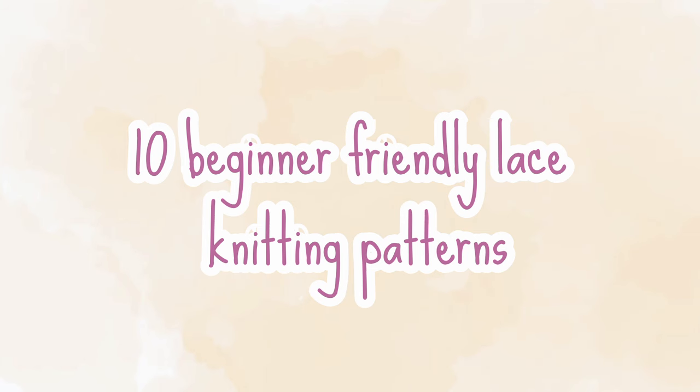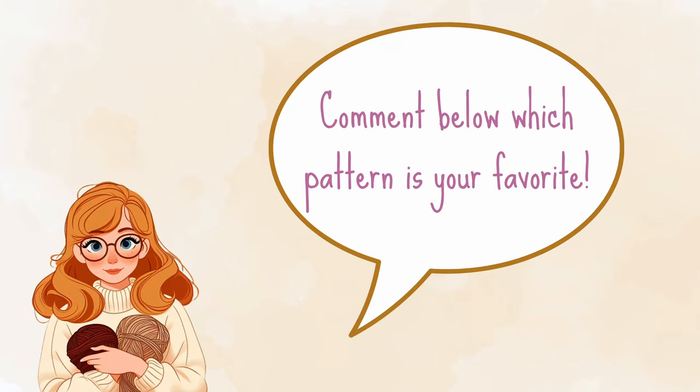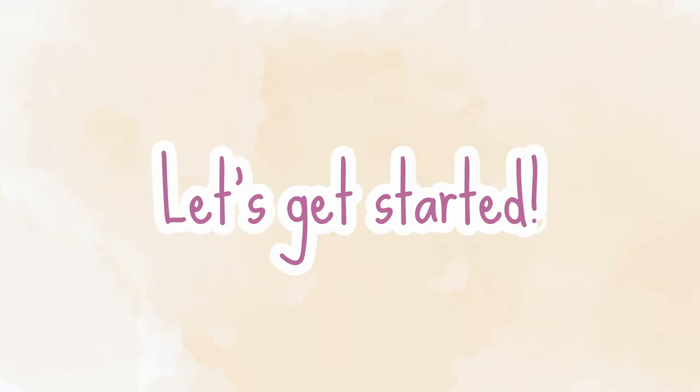In the spirit of spring and warmer weather on the horizon, I wanted to share 10 lace knitting patterns with you to get you in the spirit. Some are of course easier than others — some could even work as a great beginner lace knitting project, and some could be a fun challenge to learn. I would love to hear which of these patterns is your favorite in the comments below. Let's get started!